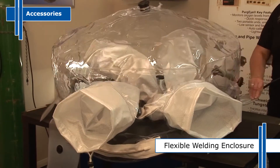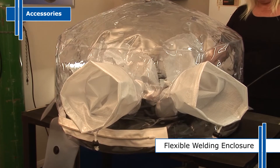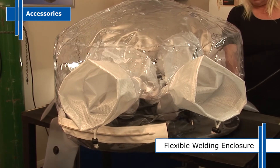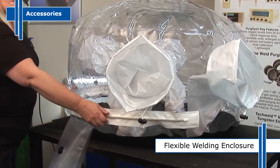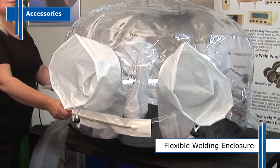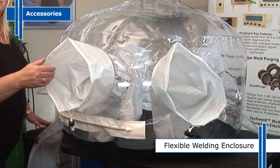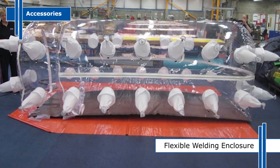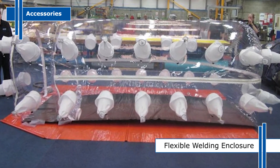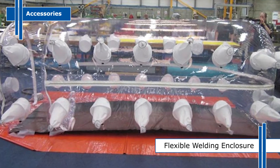There are many requirements now for welding zones to be purged of oxygen down to as low as 10 parts per million, which can be a problem when companies look at the high costs of traditional metal chambers. Our flexible welding enclosures are an ideal solution, perfect for welding titanium. They are in use worldwide for companies such as British Airways and have recently been introduced into the additive manufacturing industry.